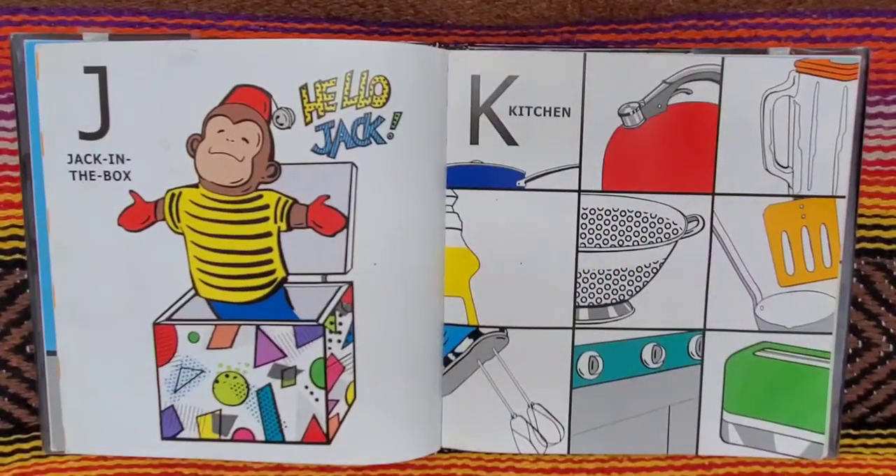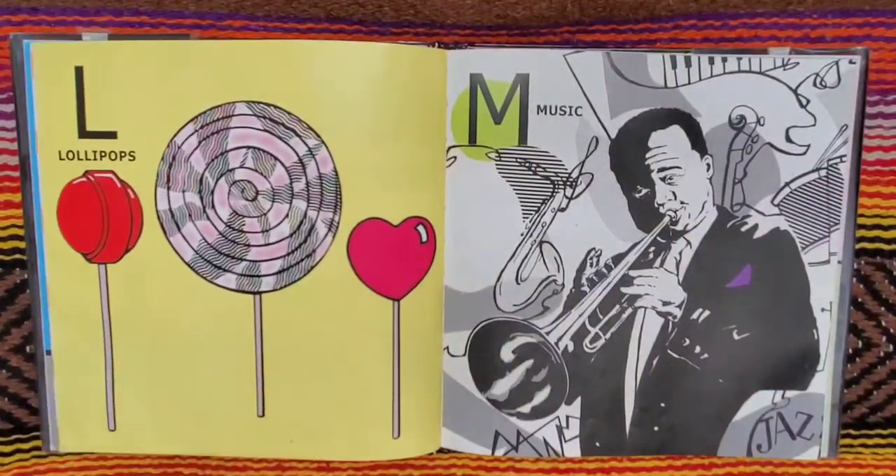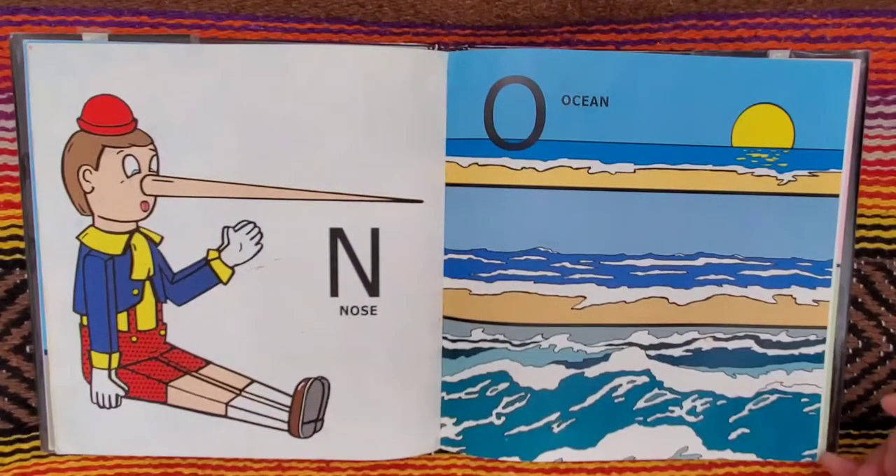J for jack in the box. Hello, Jack. K for kitchen. L for lollipops. M for music. N for nose. O for ocean.